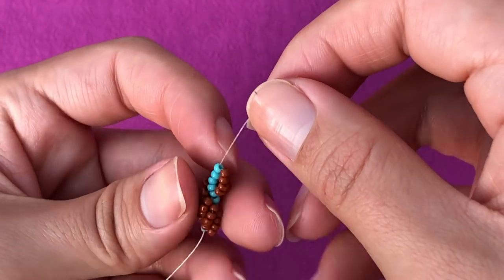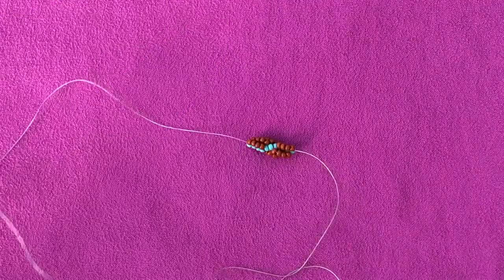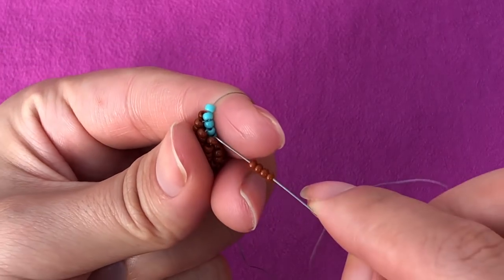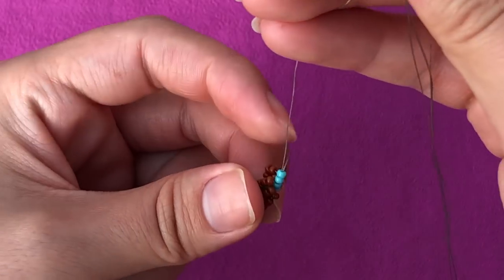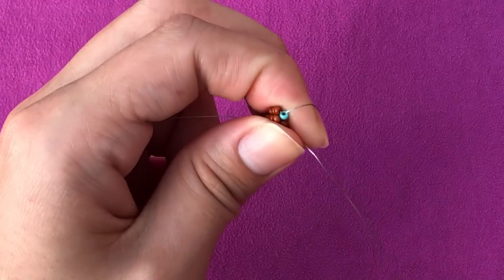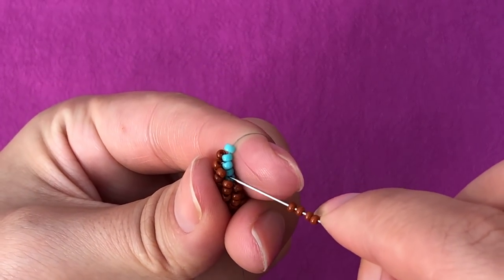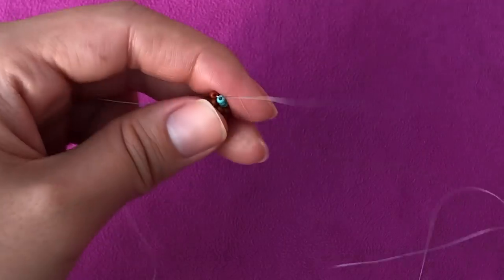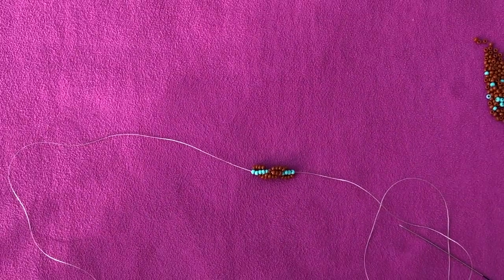It's a very easy, continuous stitch - if you knew it, it's like a perfect stitch for you. You just pick up one core bead, drop it down, pick up four side beads, go through the top four core beads, pull the thread, push it down, and repeat. You just go on like this until you have your required length.